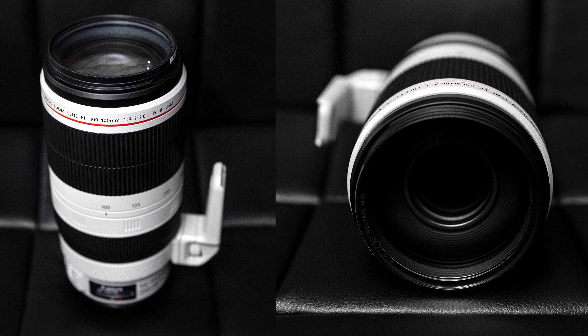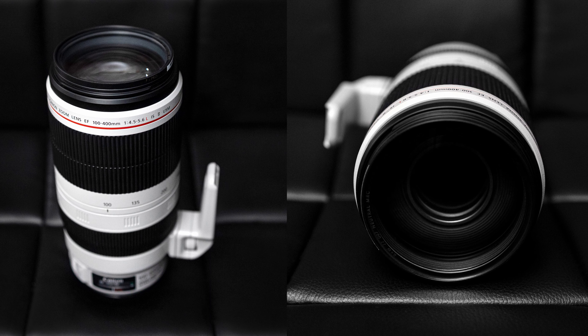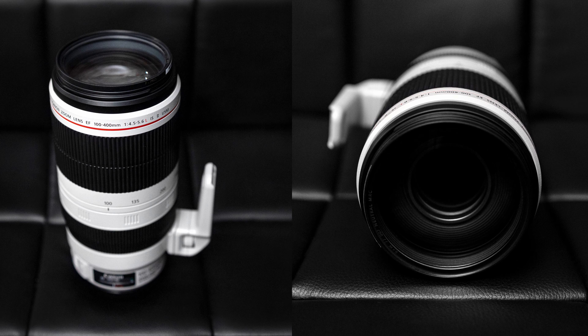I've never shot with anything over like 70-200, so this was a really fun experience. I learned so much about what that focal length is like — that 200-400 range — which is what I wanna focus on. I already have a video about the RF 70-200, so I've kind of covered how beautiful that is. But what is the 200-400 range like? What does that offer you? What kind of changes and differences?